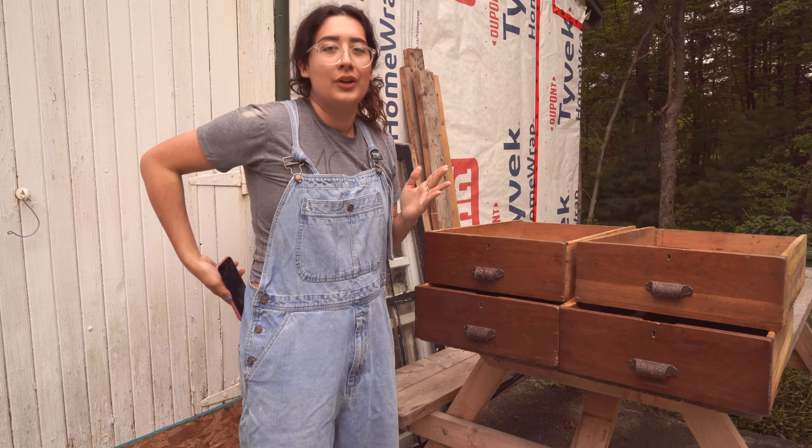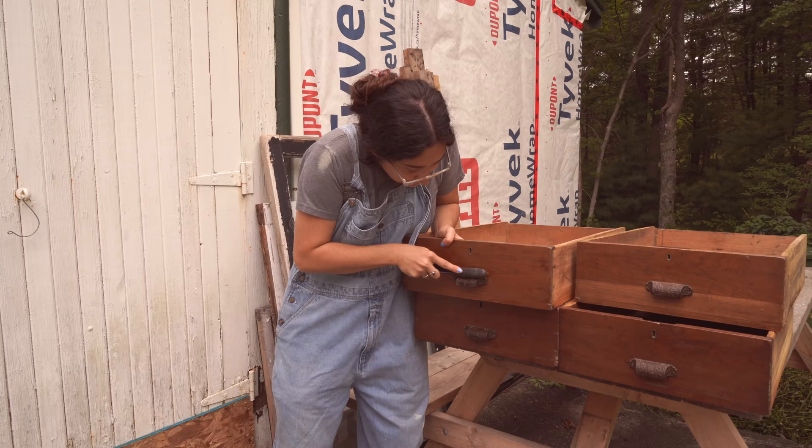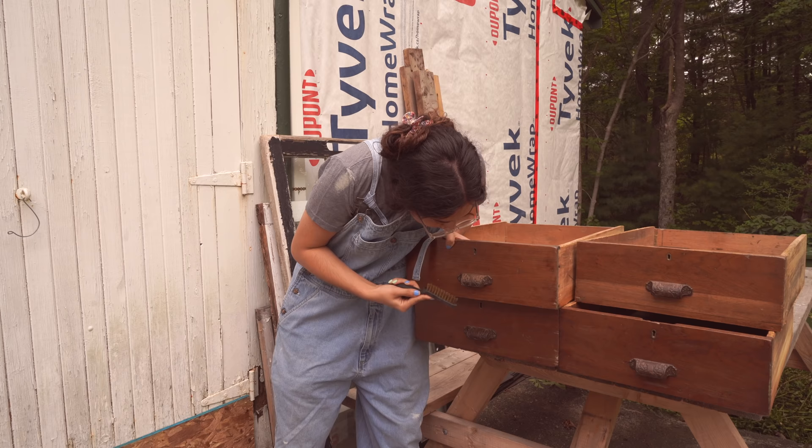So it turns out my dad has a bunch of steel brush type things. He's not here so I can't ask him if these are the right ones to use, but I'm gonna give them a shot just to see if it has any impact. I don't even —